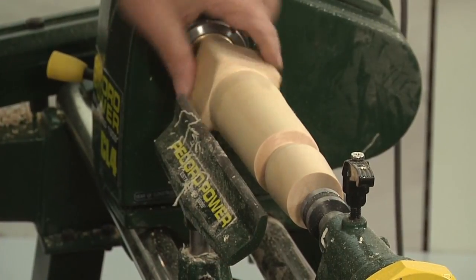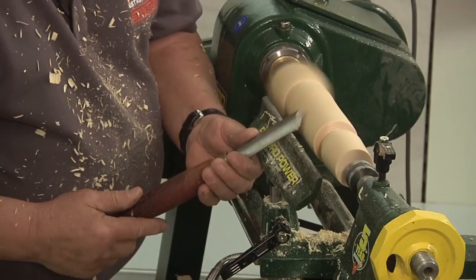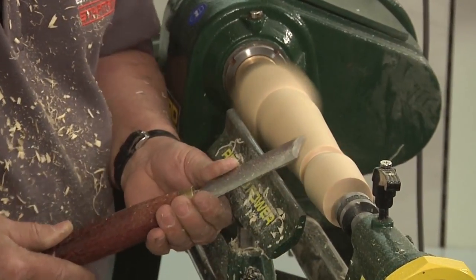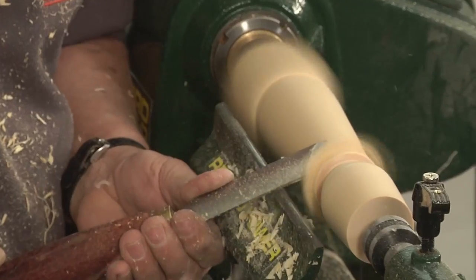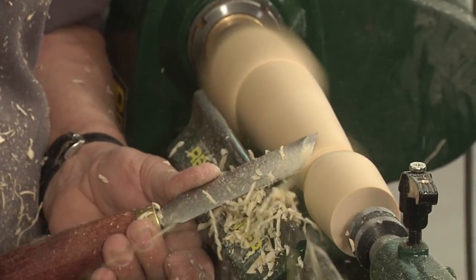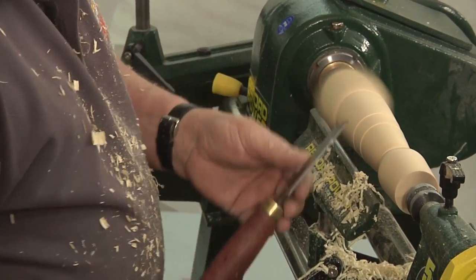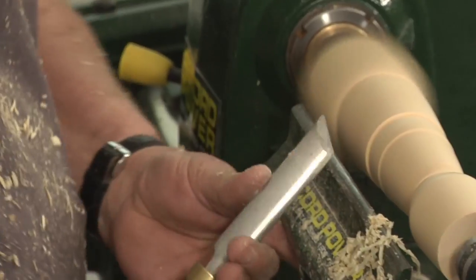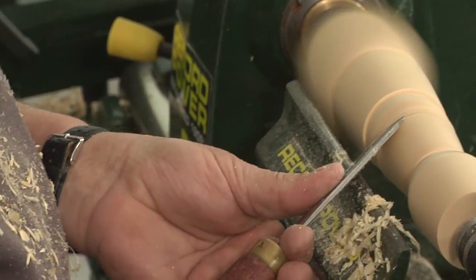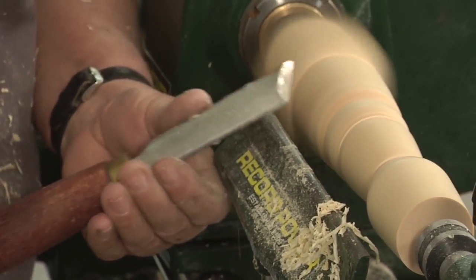Moving the tool rest on, we're going to do a tapered section. Now although it's a finishing tool it will remove quite a lot of timber. Down to our finishing cut. Now we're going to cut a bead — still the skew chisel. We're going to just roll that tool in, and roll that tool in, and just to finish the bead off this way — roll that tool in, and roll that one in. So that's a skew chisel.